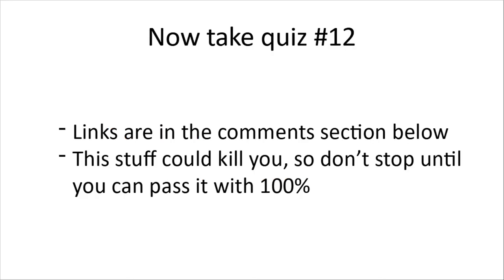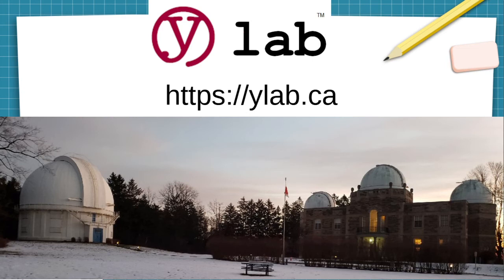Now take quiz number 12. All the links are in the comments section below. And because this stuff could kill you, don't stop until you can pass quiz 12 with 100% accuracy. We're YLAB at https://ylab.ca — join us today. Thank you.